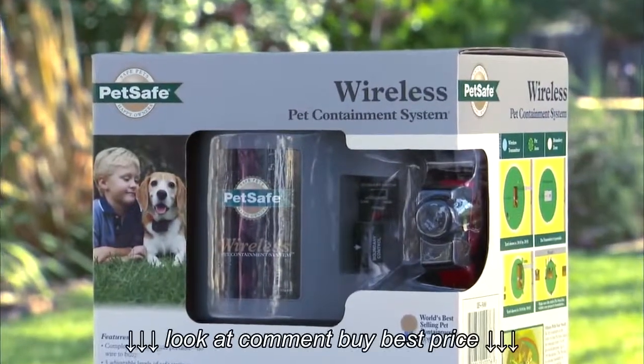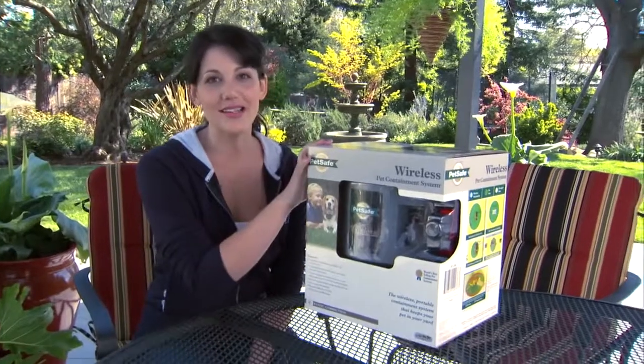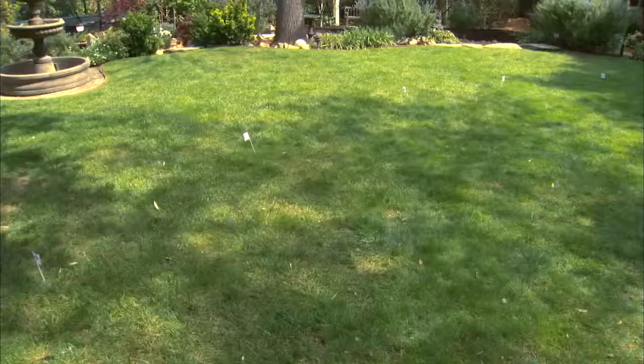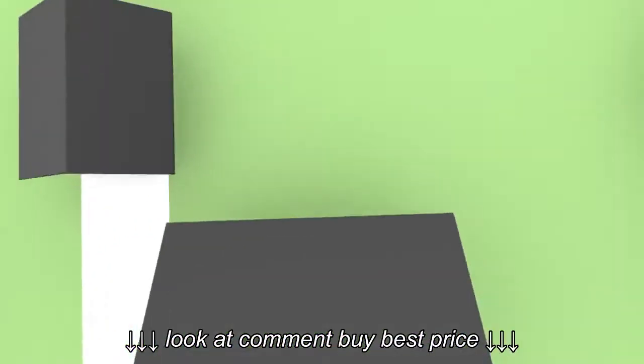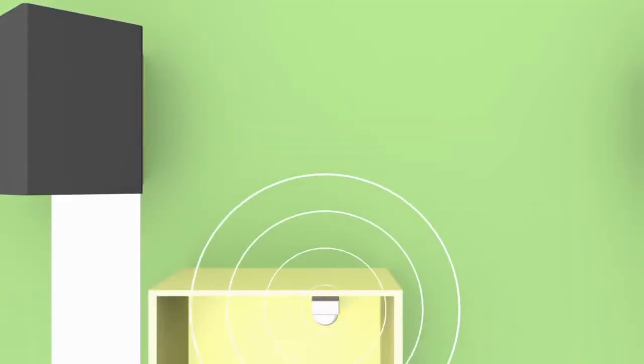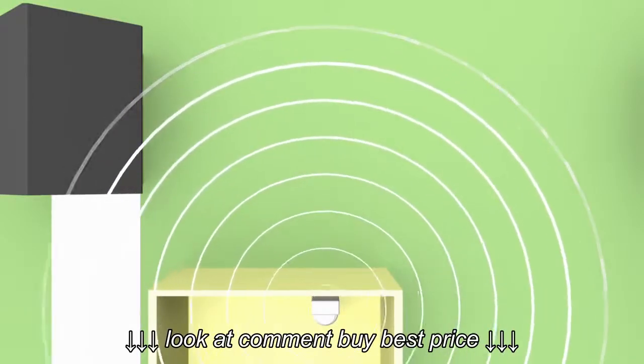First, you'll want to select a unit that's right for your pet and your yard. This wireless system is made for dogs over 8 pounds and covers an adjustable circular area of up to half an acre. The transmitter, or base unit, is the center point and it sends out a signal 90 feet in every direction, or less, depending on your needs.